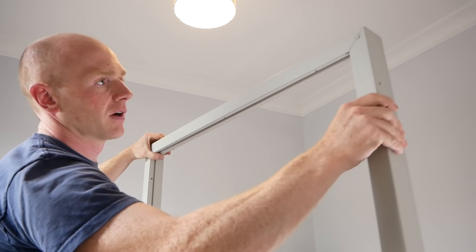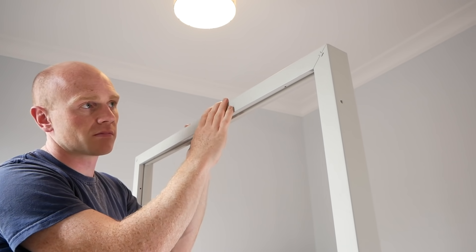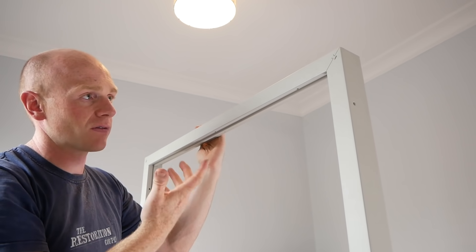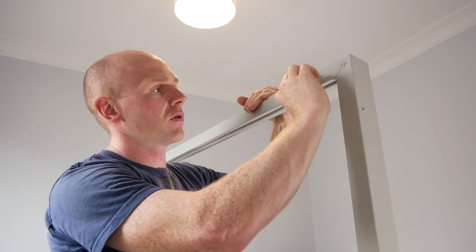That little bow tie spline just holds it really tight. I'm not even sure that gluing and clamping this would really benefit at all — they lock in place, and if you've measured correctly there shouldn't be any movement anyway.